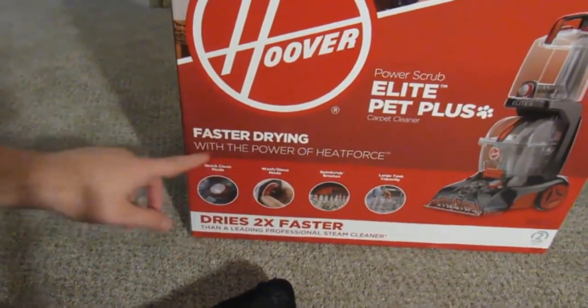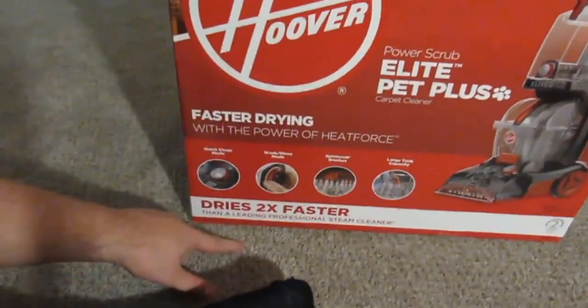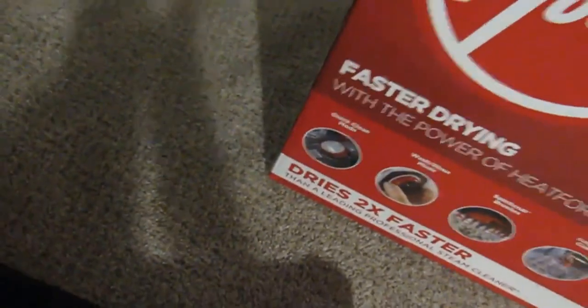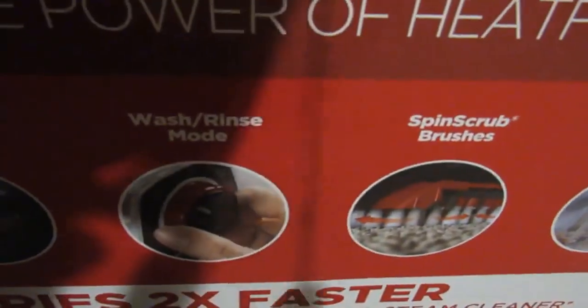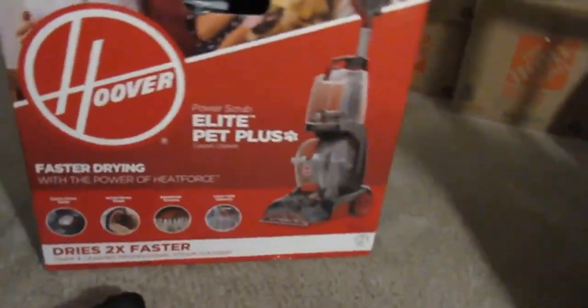It says it has faster drying with the power of heat force. It dries two times faster than the leading professional steam cleaner. It has quick clean mode, wash and rinse mode, spin scrub technology, and a large tank capacity.